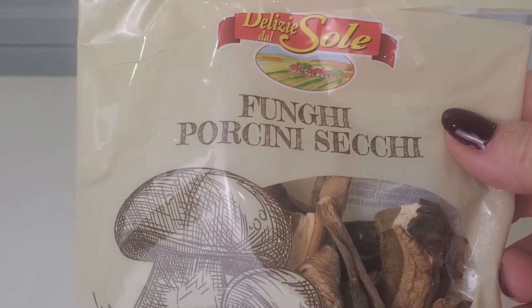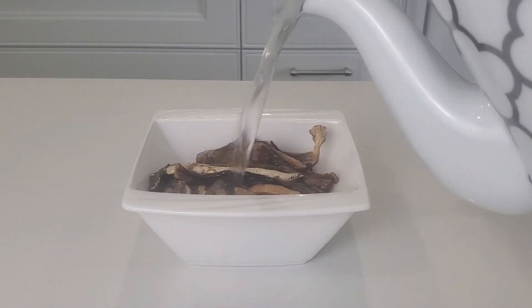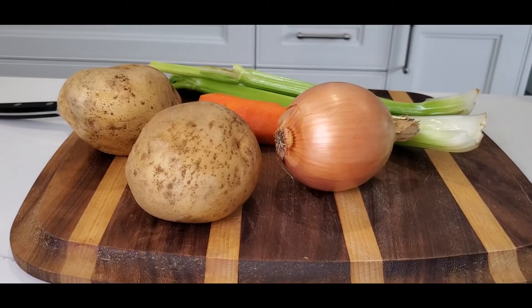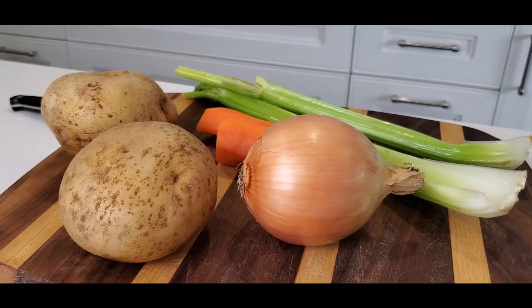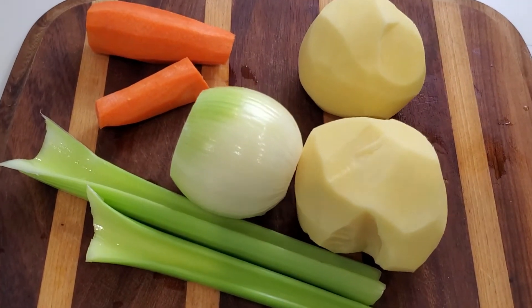We start by soaking our porcini mushrooms in hot water and put it aside for one hour. Wash, peel, and chop your vegetables, and cube your potatoes.